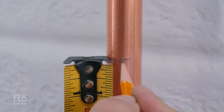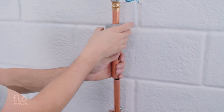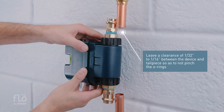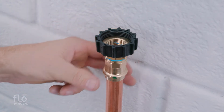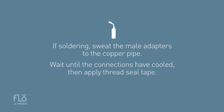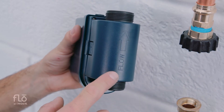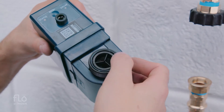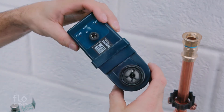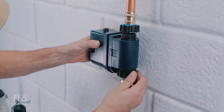Using the determined measurements, mark the water main line and cut with pipe cutters. Be sure to allow space for the device and both tail pieces. With the threading facing the device, install the two union nuts with fittings onto the main pipe. If soldering, sweat the male adapters to the copper pipe and wait until the connections have cooled, then apply thread seal tape. Slide the plastic union nuts onto the copper pipe, then thread on the provided female adapters and hand tighten. Make sure the flow arrow is oriented in the correct direction and the O-rings are seated properly to prevent unintentional leaks. Inspect the inside surfaces to ensure they are clean and free of residue or debris. Hold the device in line with the water main and hand tighten both nuts.